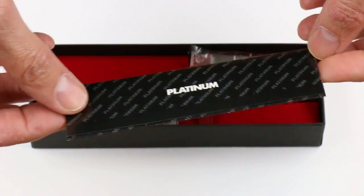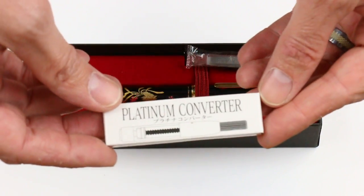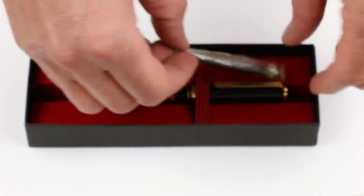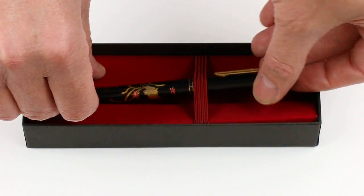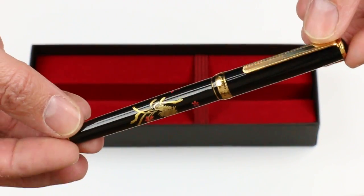Included with the pen is information about Platinum. It is a cartridge converter style pen, so also included is a Platinum 500 converter as well as a Platinum ink cartridge. And of course, we have the Platinum Classic Maki-E Fountain Pen itself.